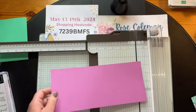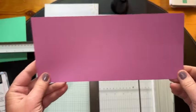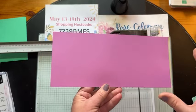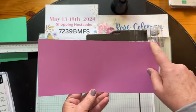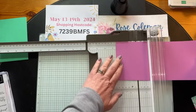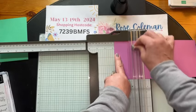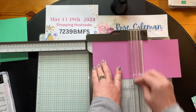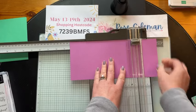It ends at midnight on Sunday the 19th of May. I kit up those cards on Monday — it'll be Tuesday next week because I'm taking Monday off — and then those card kits will be sent out. To do the inside accordion piece, we have a piece of Petunia Pop that measures four and three quarters by 11 inches. With the 11-inch side across the top, we're going to score at two and three quarters, five and a half, and then eight and a quarter.